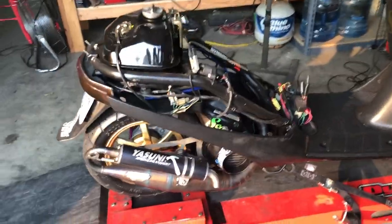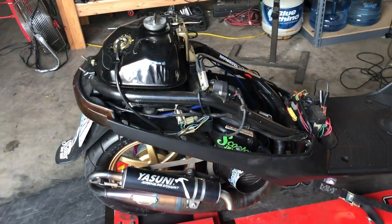Time to do some dyno testing. I just want to show you what we're going to do. This is going to be several different videos — this is video one.